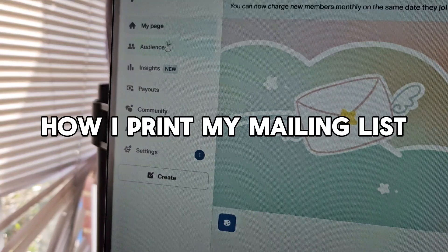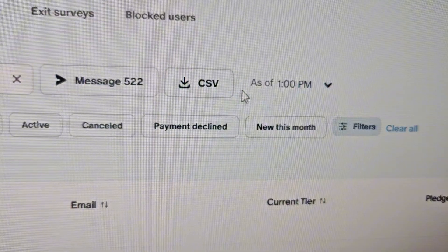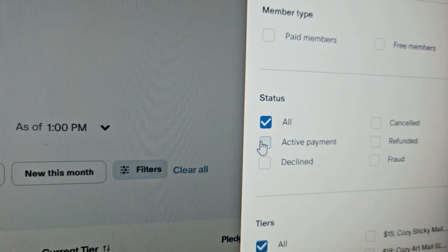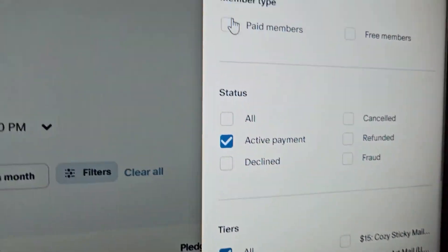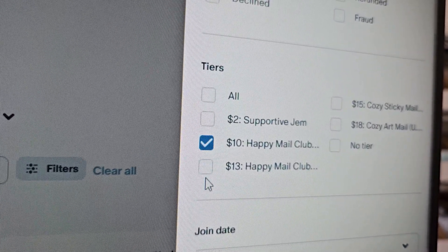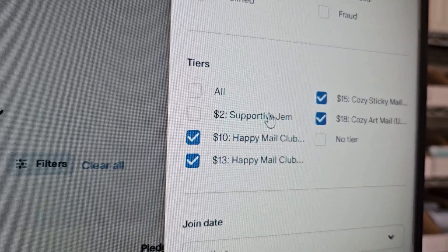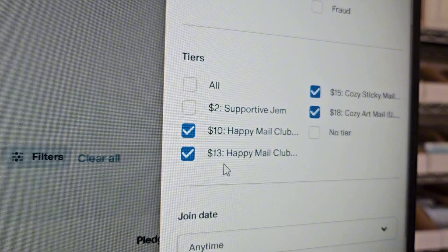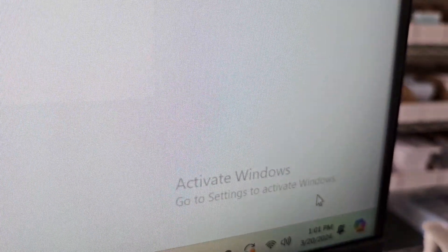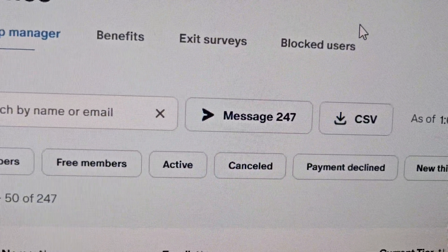This is my Patreon, and I can go to Audience where there's an option to download the CSV file and add filters. I click through the filters for active as well as paid members, because I only need certain addresses to print. I have a 'Supportive Gem' tier which is just a way for people to support me but they don't get physical rewards, so everything else needs to be checked off. Now that it's been filtered it says 247 members, and then I can download the CSV file.